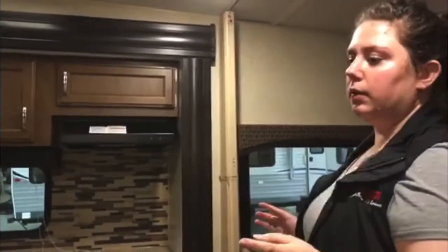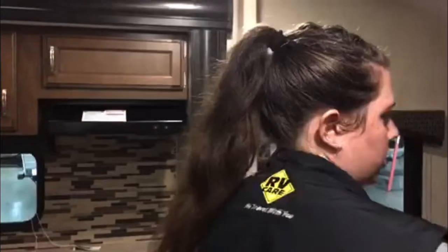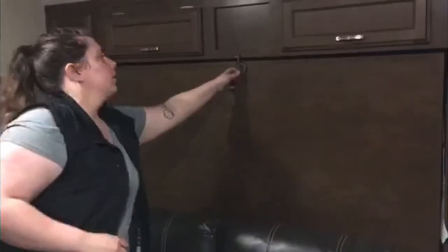You've got your Murphy bed here — you're just going to fold down the couch, undo the latch, and fold the bed down. You've got your smoke detector just like a standard one in your house — it runs on batteries and it'll trip when the batteries are low.